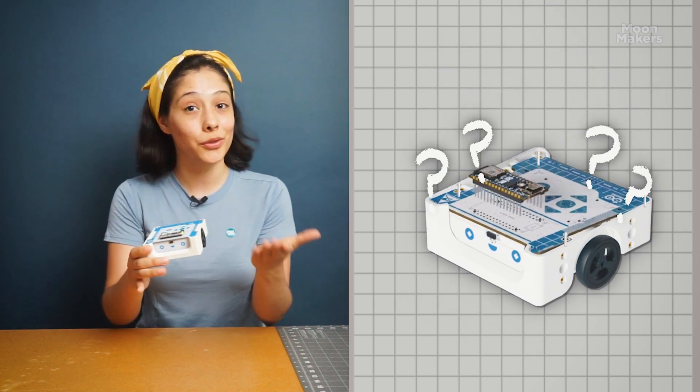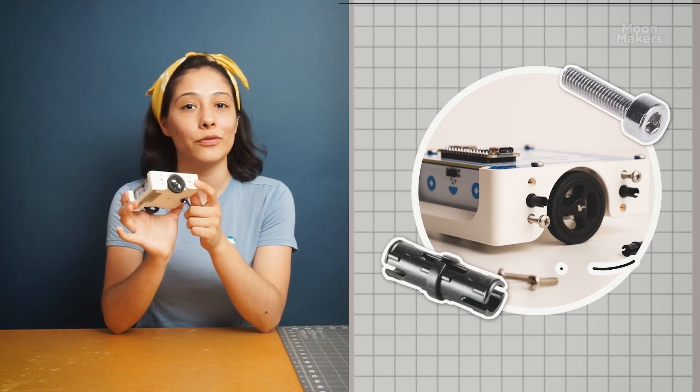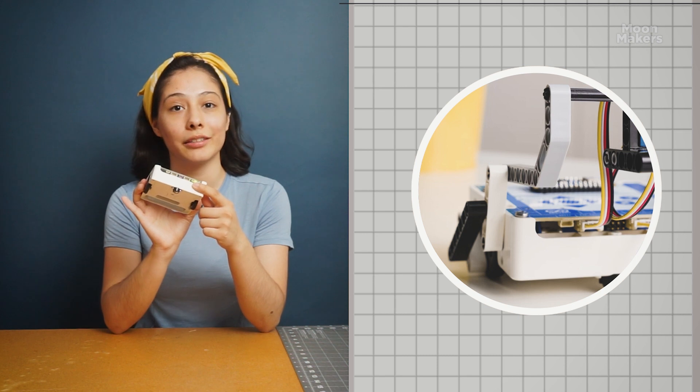Want to add a personal touch to your Alvik? It's designed with ports for Lego Technic pieces and M3 connectors, making it customizable for any project you can imagine. Additionally, you can expand Alvik's capabilities with additional external hardware connector ports.